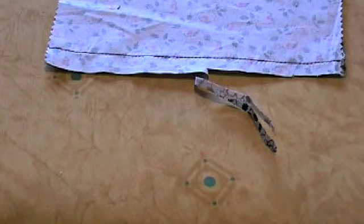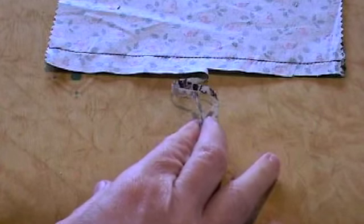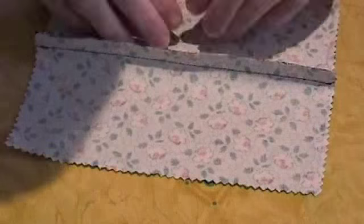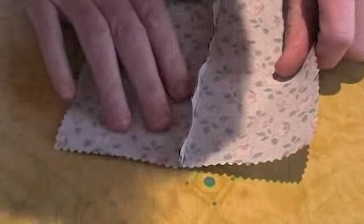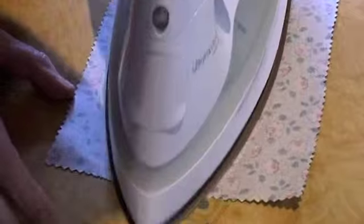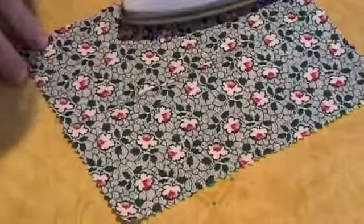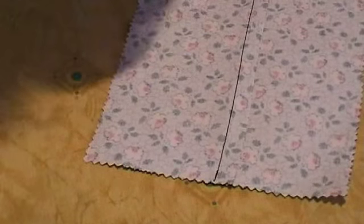One is that the seam needs to be trimmed down to a finished width of one centimeter, as you can see here. Secondly, the plain seam is pressed together and pressed to one side like this. Just make sure you finish off on the right side. You can see there now that the seam is pressed together and to one side.